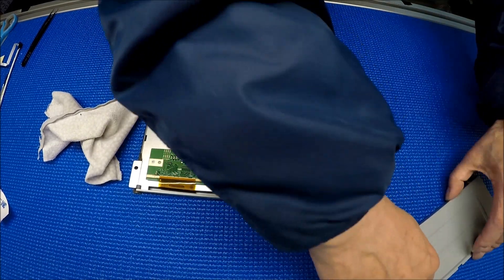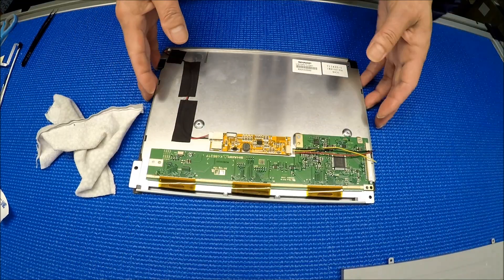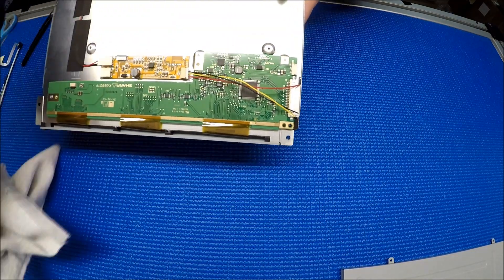Test again — perfect. So now I'm going to solder the wire to input pin 1 and enable. I will show you in the pictures.